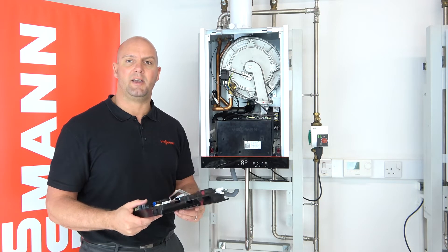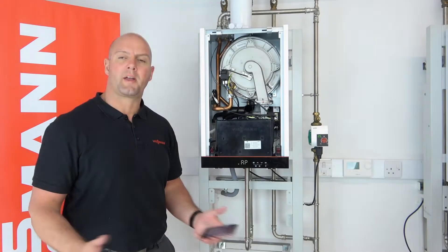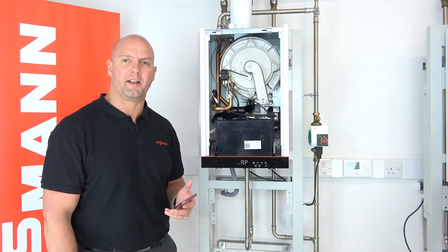Once you've replaced the PCB, it's then time to use the VGuide app to do the commissioning. We've now swapped the PCB over physically, so it's time to commission the PCB using the VGuide app.